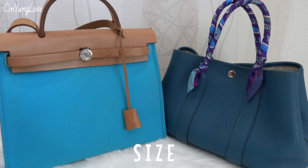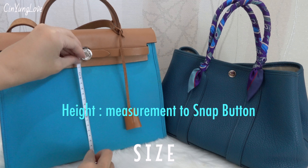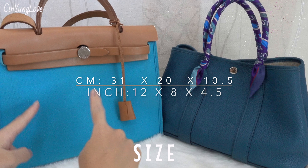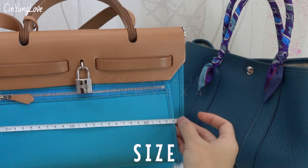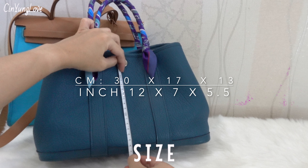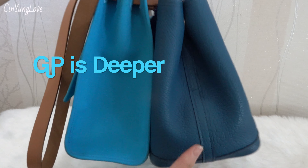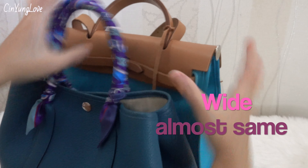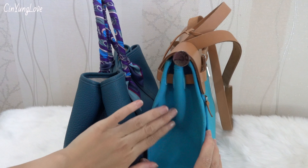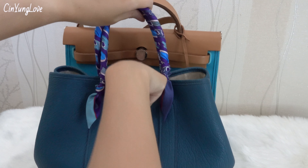First I will talk about the size. I will measure in centimeters and also in inches so you guys can see. I measure the height up to the metal hardware. So let me compare — the Garden Party is wider, and they're relatively almost the same height. The Her Bag is of course taller than the Garden Party, and the snap button sits at around this height of the Her Bag.